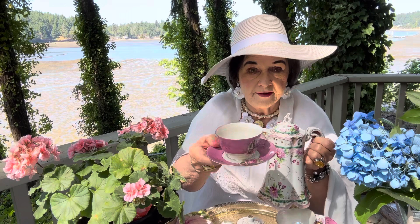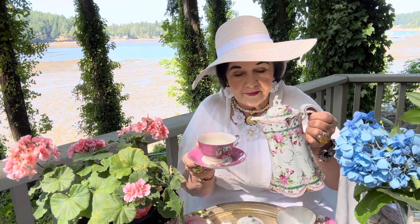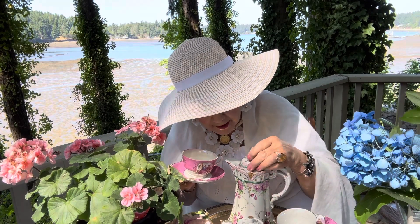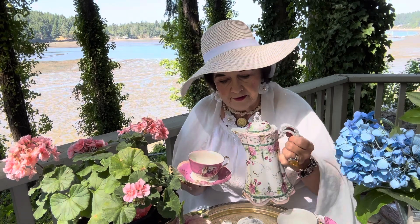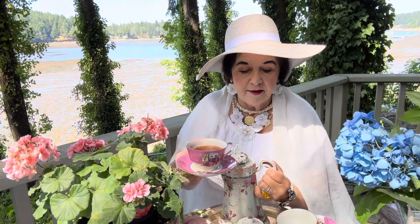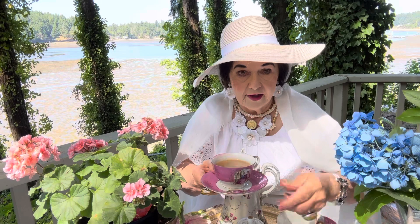I've chosen a romantic theme with a magenta cup — I love this magenta. I'm going to pour out now. They have a special way to keep it hot. There is a cup for you. I'm going to give you a little milk. And your cup will be right here just for you.